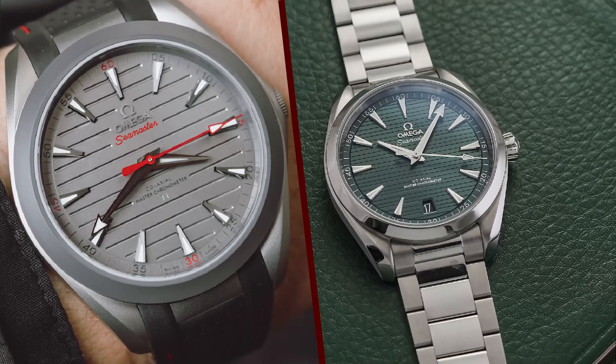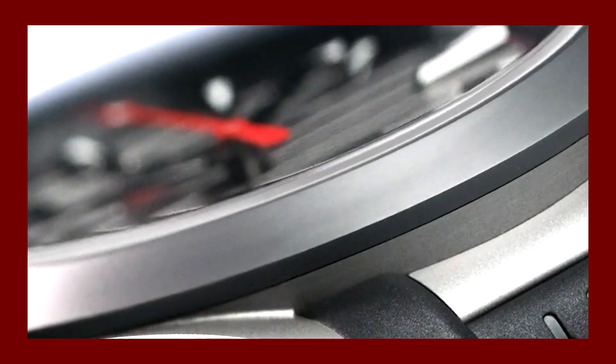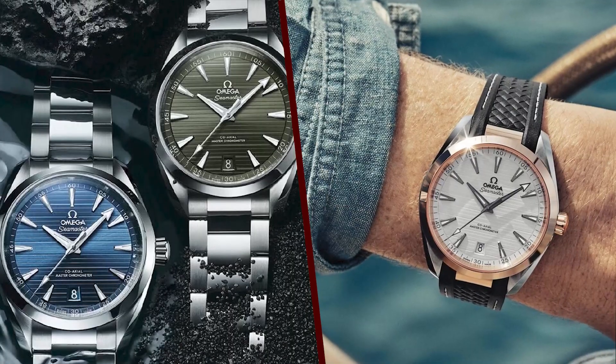The case of the Aqua Terra 150M Ultralight is made from gamma titanium, a special type of titanium that is both lightweight and strong. Gamma titanium is 65% lighter than stainless steel, but it is just as strong. The case is also scratch-resistant and corrosion-resistant.